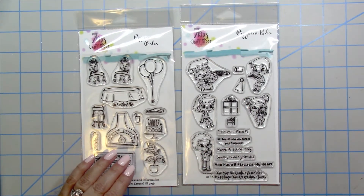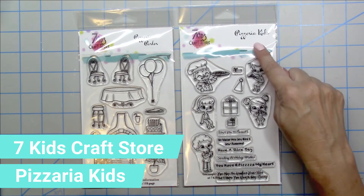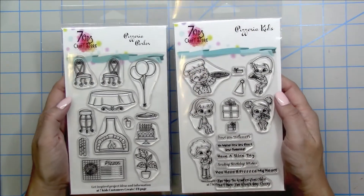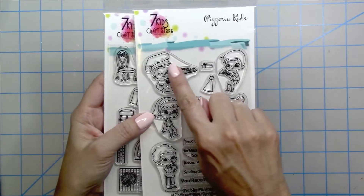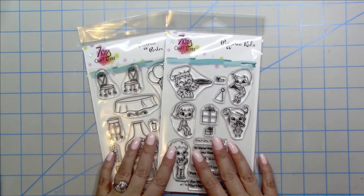Hey there crafty friends, it's Tina the Scrappin' Rabbit. Thanks so much for stopping by my channel today. I'm going to make a project featuring a 7Kids craft store stamp set called Pizzeria Kids. These two stamp sets were part of the August 2020 release and I haven't had a chance to play with them just yet. I'm really loving this image and I think this is the one I'm going to center my project around. So let's go ahead and get started.